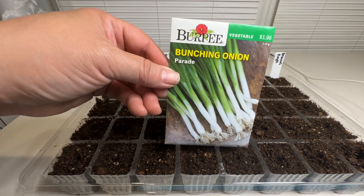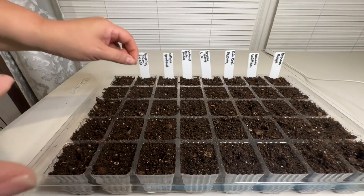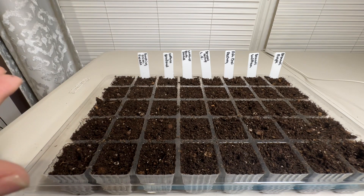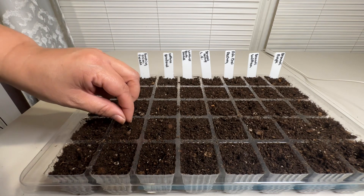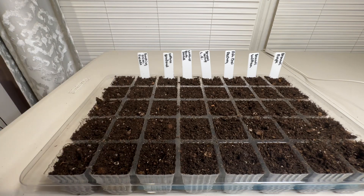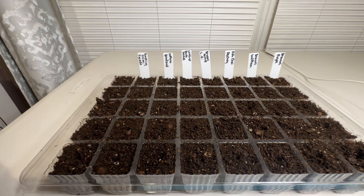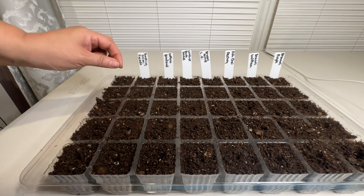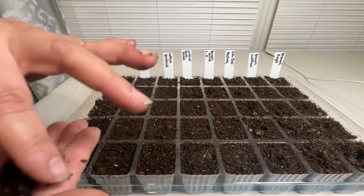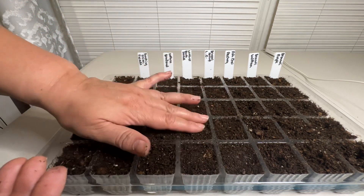And last but not least are these bunching onions — I'm starting two rows of these. They are 60 days to harvest and not frost tolerant, so we'll see. With row covers it's possible I could harvest some this season, but otherwise I have plenty of seeds and can try them again in the spring.